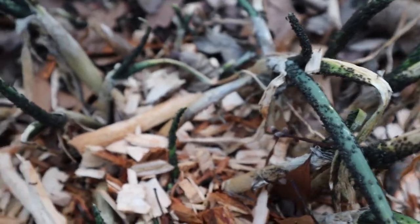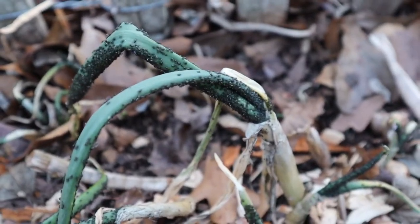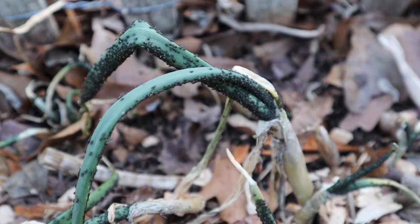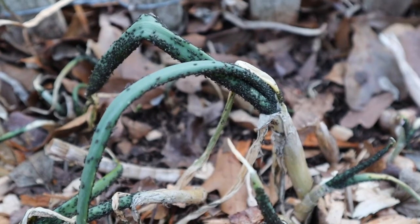I'm getting ready to blast them off with the garden hose, and then we'll spray them with some hot pepper sauce water or cayenne pepper powder solution to see if we can get rid of the infestation.